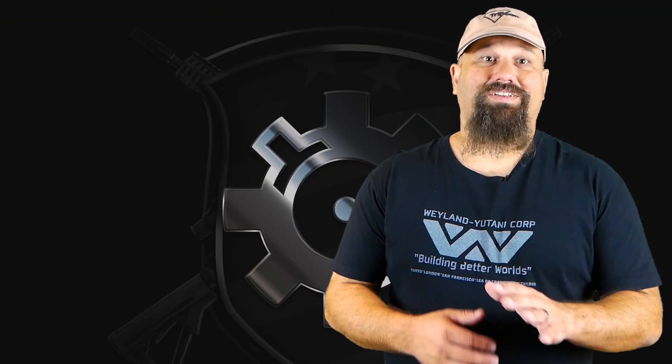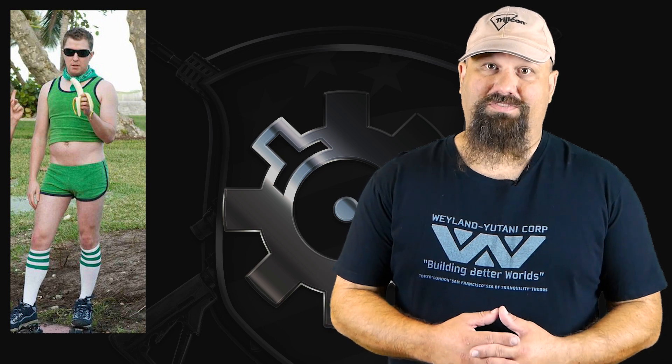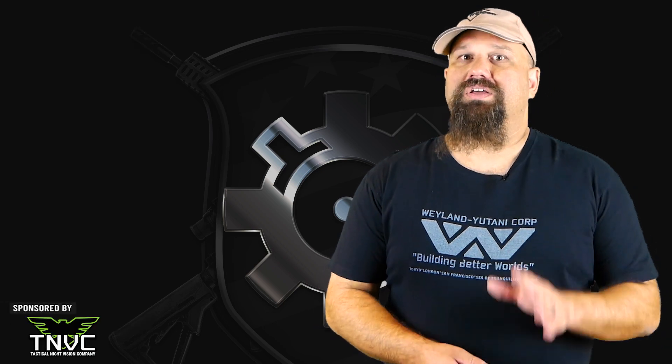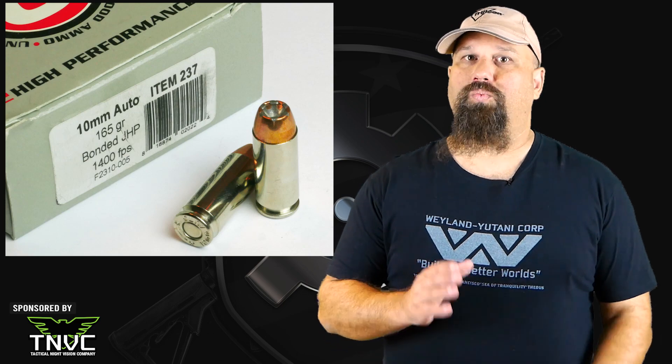Well hello children. Y'all know that I'll do shameful things for best millimeter, so of course you knew I was going to do this. Today's test is 10 millimeter Underwood 165 grain Gold Dot, but I'm going to shoot it from a 10 and a quarter inch barrel.